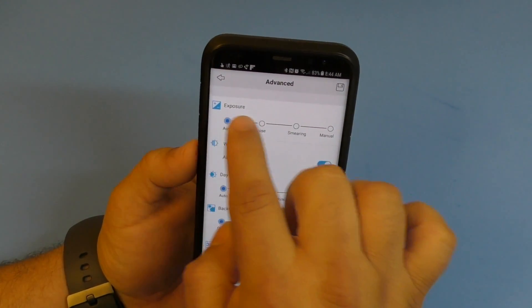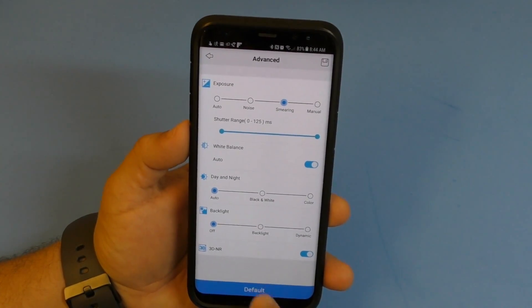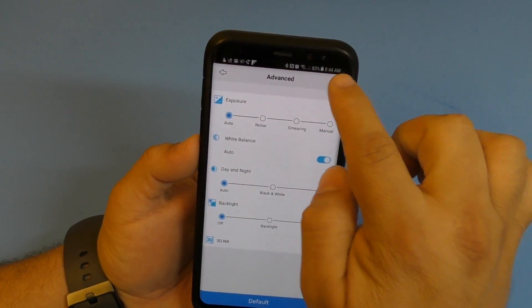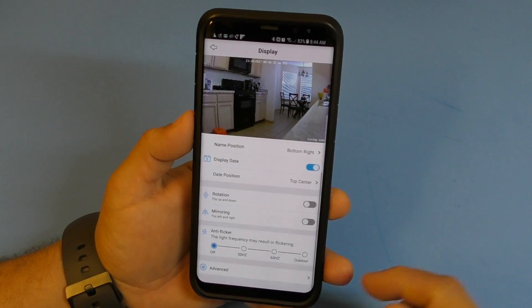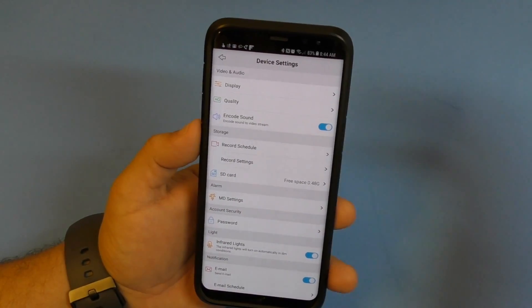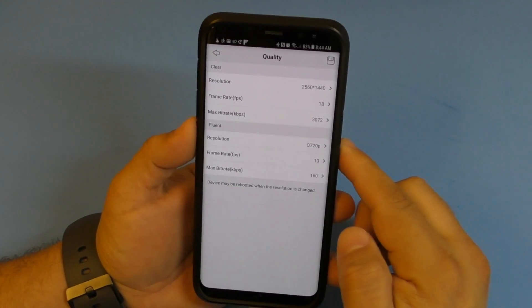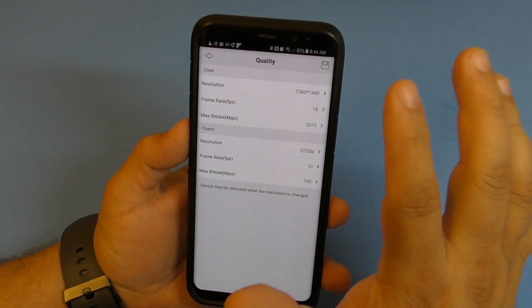Under advanced settings you can control exposure, white balance, and backlight. You can adjust exposure and it will affect the image. Clicking the default button returns everything to default - but remember to always click save every time you make a change so that your changes take effect.